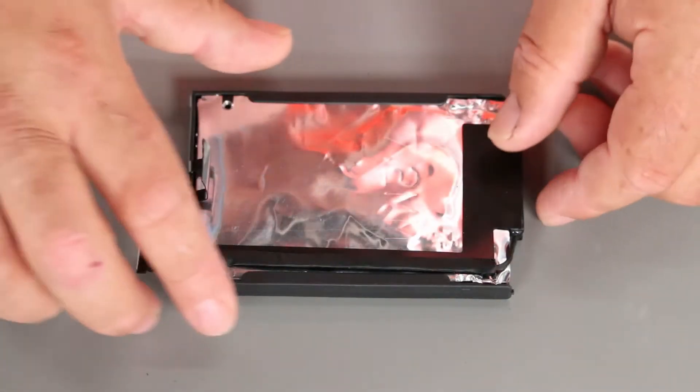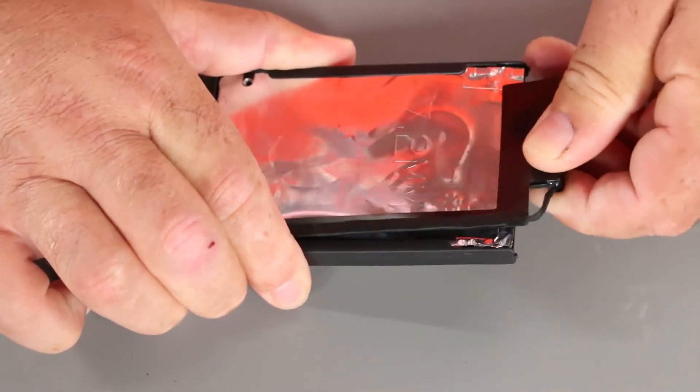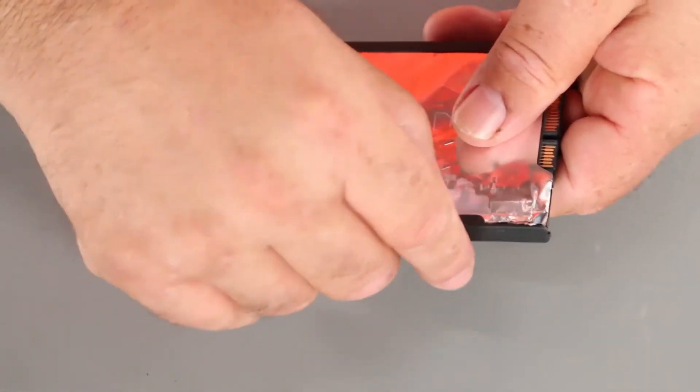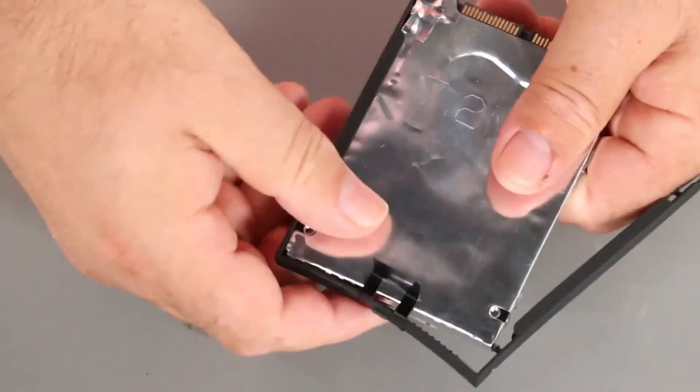Next we want to disconnect the cable from the storage drive. And then pull the bracket off around the edges.